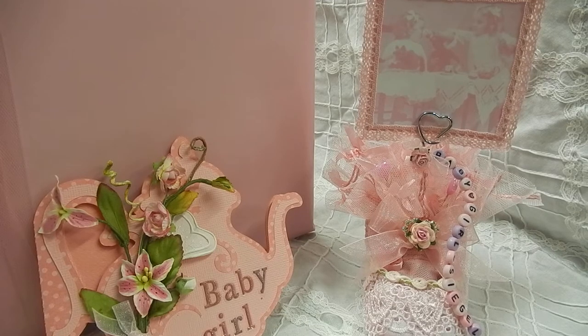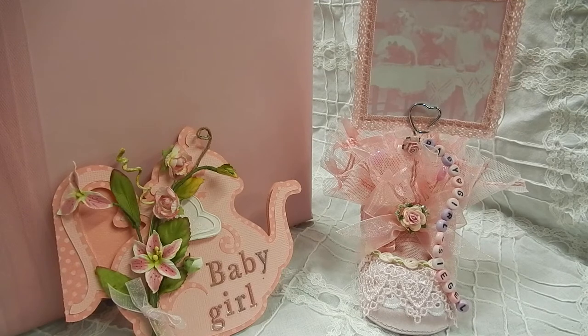Hello everyone, it's Janet here with a video at last. I'm sorry I've been missing in action — I just kind of lost my mojo for a while and took a little break, and now I've got my craft room all cleaned up and organized and ready to go again.